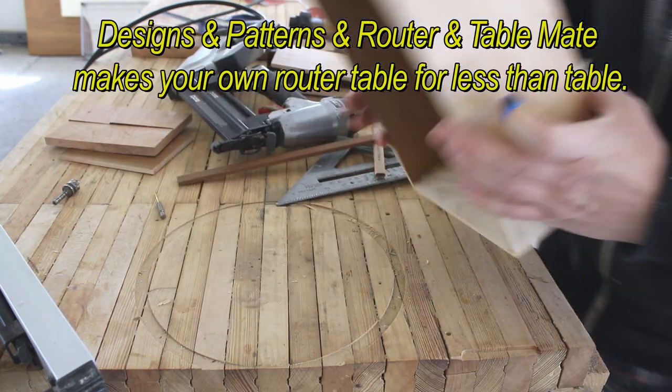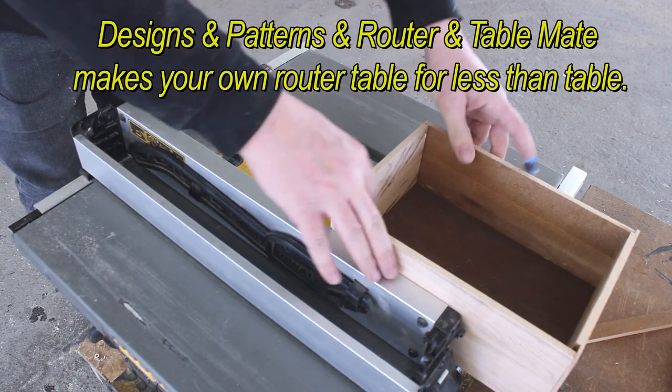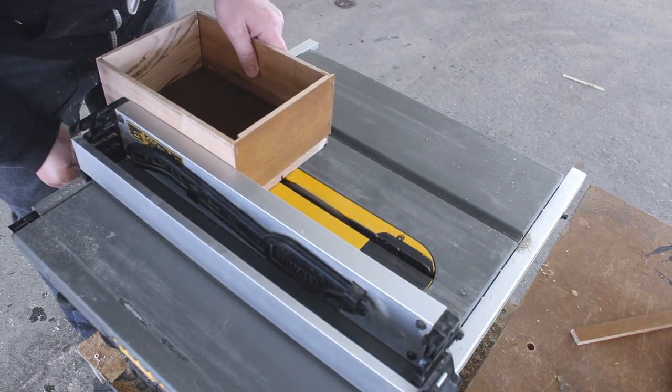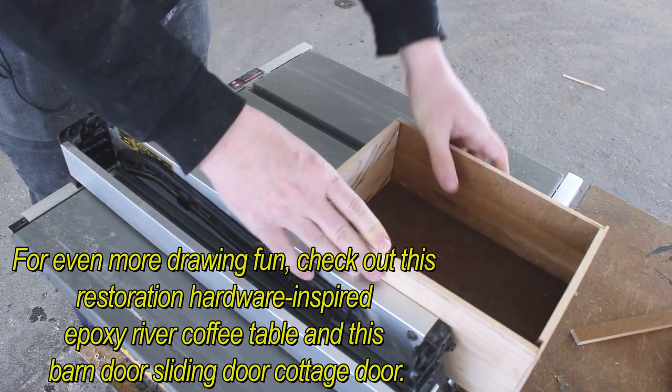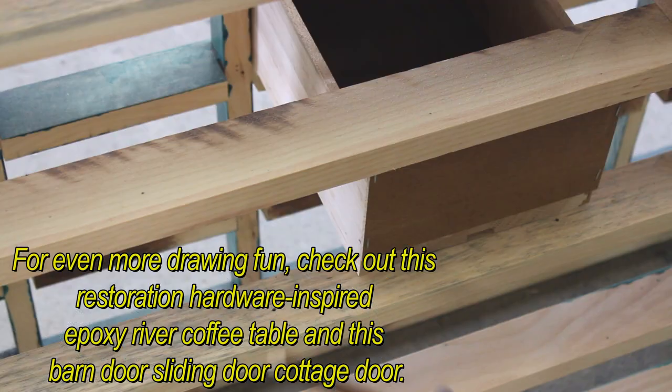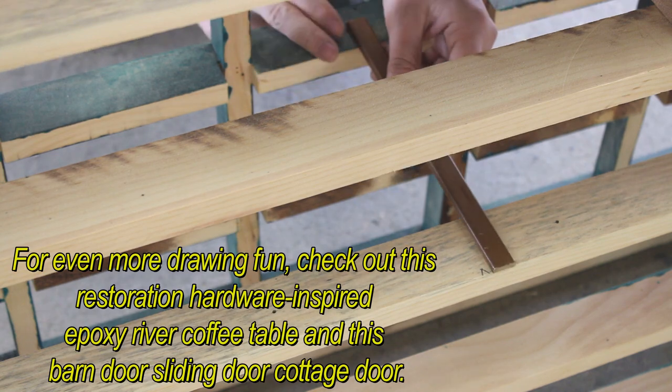Design a router table for less than buying one. For even more DIY fun, check out this restoration hardware inspired epoxy river coffee table and this barn door sliding cottage door.